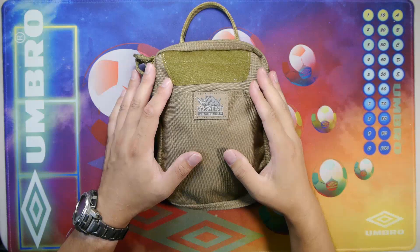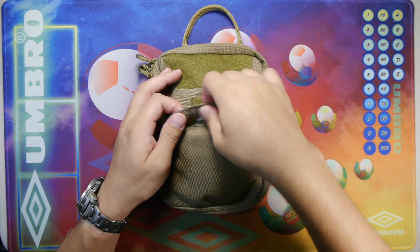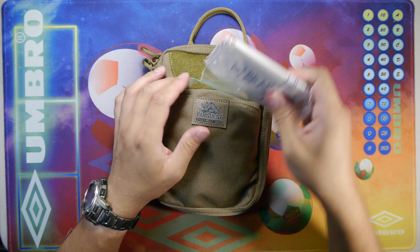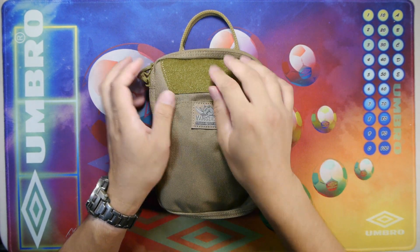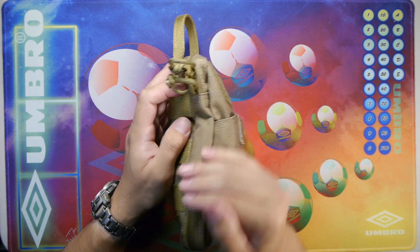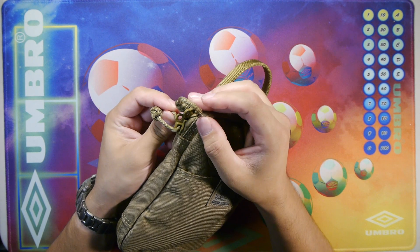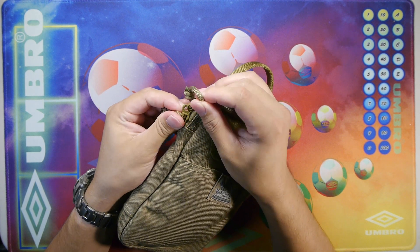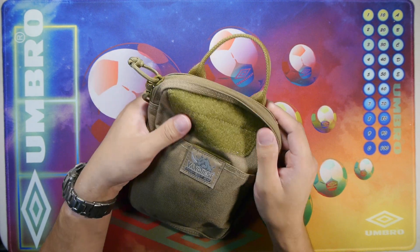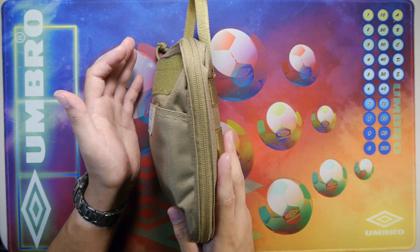Here we have the front of the bag with the easy access pocket with the Velcro securing tab. Inside the front pocket I keep a small medical kit and that's about it. We have the hook and loop field in the front here, and on the side we have the spine with double stitching — fantastic stitching. We have the YKK zippers with locking tabs and paracord pulls. On this side we can see the inverted zipper, which is great at keeping water and dirt out.